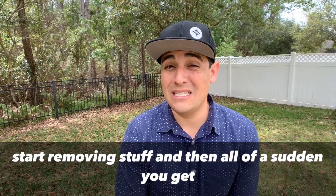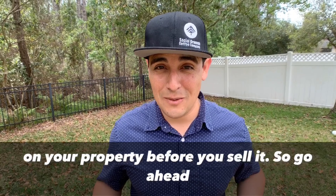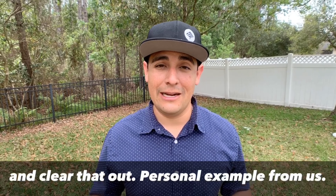You don't want to start removing stuff and all of a sudden get a huge fine, because HOAs can put liens on your property before you sell it. So go ahead and clear that out.